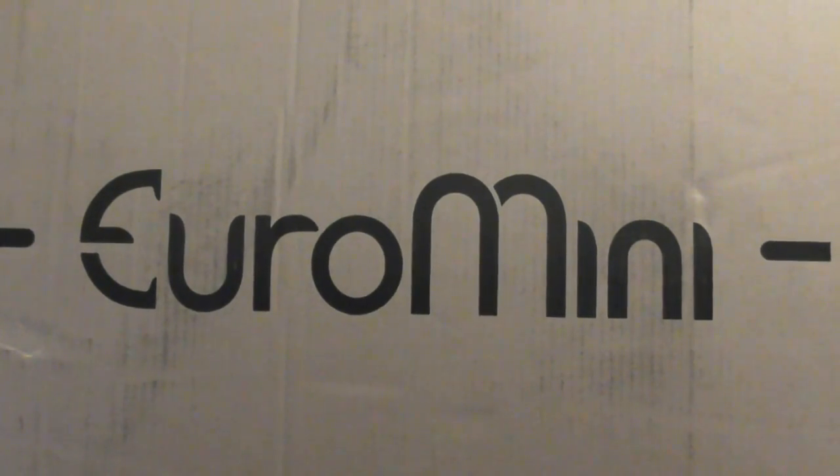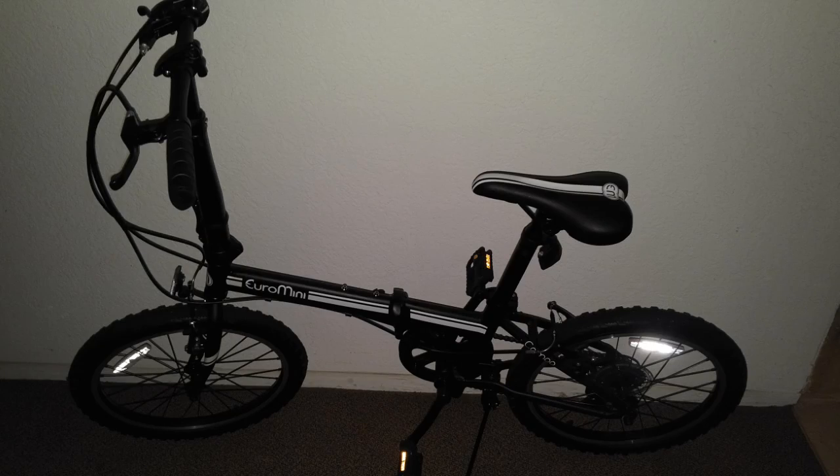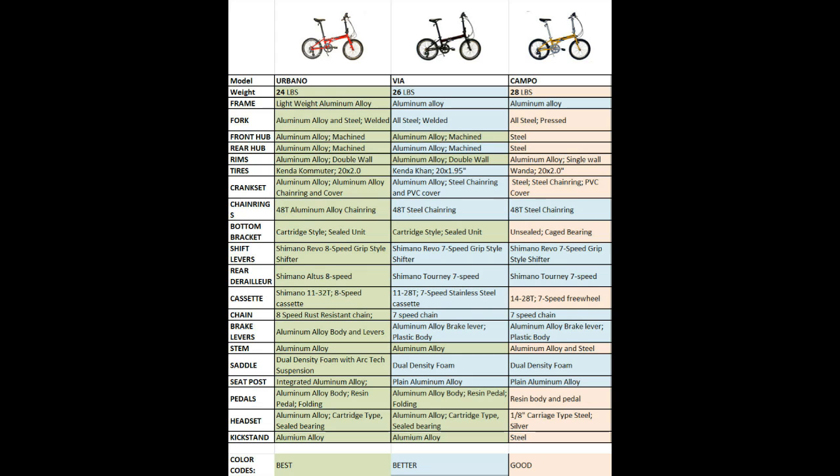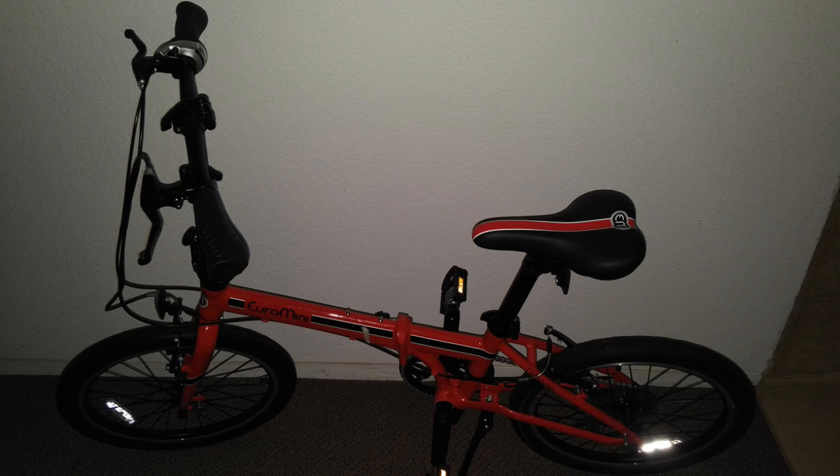This is a review of the Euromini 20-inch folding bicycle, the 7-speed 28-pound Campo model. They sell three models. I already did a review of the Via bike — I'll put a link in the description. That's an incredible bike; it's their mid-price bicycle. They also sell the higher-price Urbano, which is an 8-speed 24-pound bike.